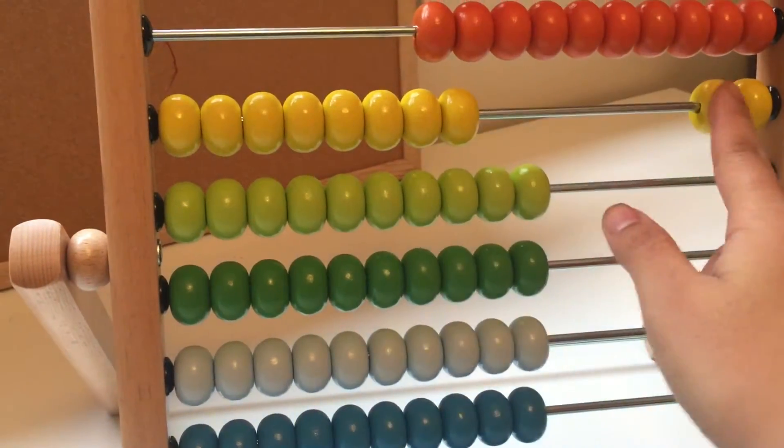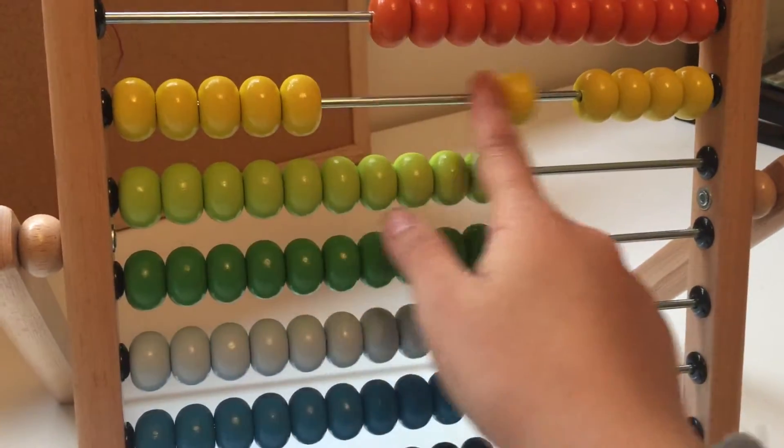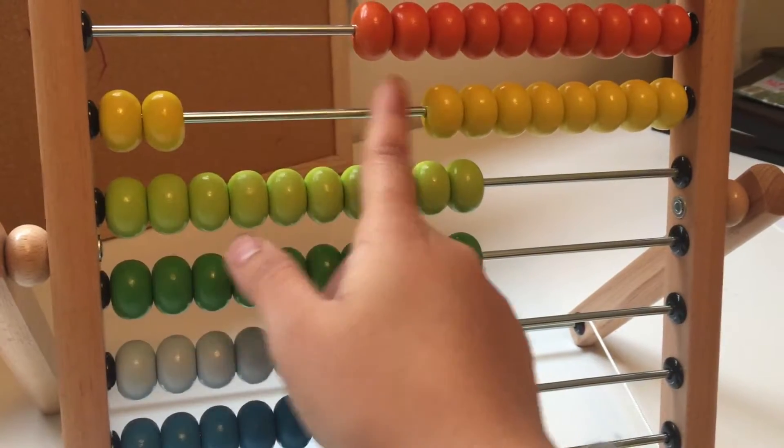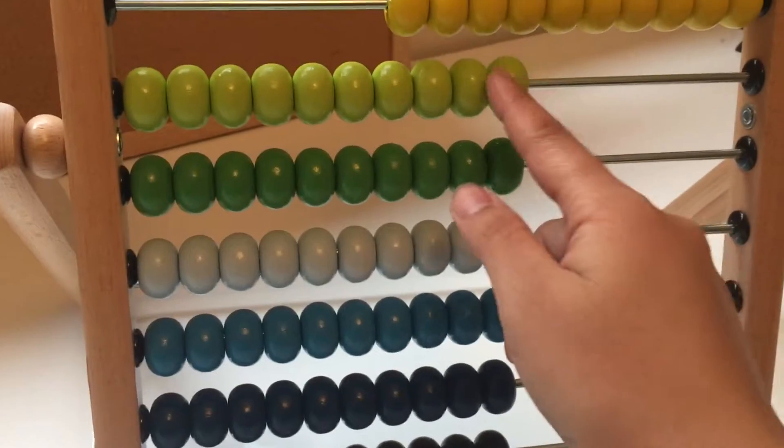Let's count the yellow beads. One, two, three, four, five, six, seven, eight, nine, ten.